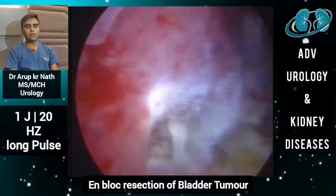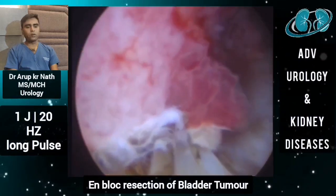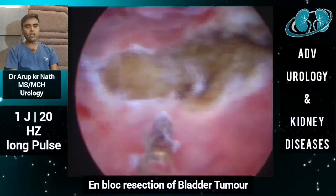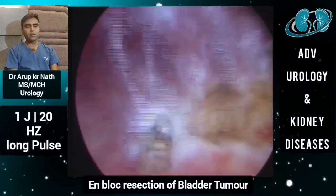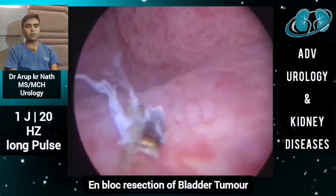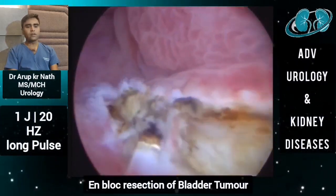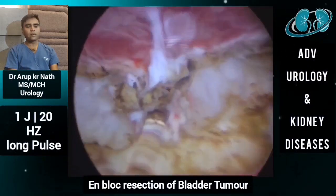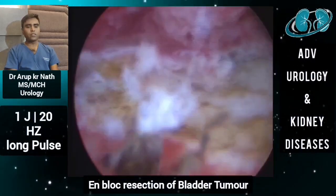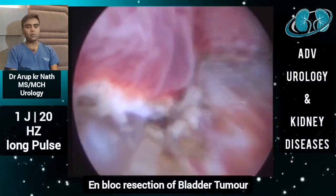We then start elevating the tumor by incising at the margin and going down to the detrusor muscle. When we incise, we need to go to the level of the detrusor muscle, and once we get the plane, we gradually start elevating the mass mechanically from the detrusor muscle. As you can see, the detrusor muscle is now visible and we are elevating the mass from it. That bluish structure is the detrusor muscle, and you can see how beautifully the tumor can be resected out from the base.